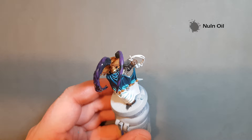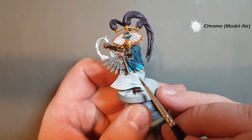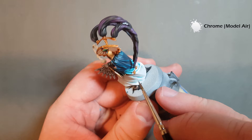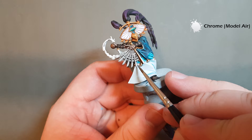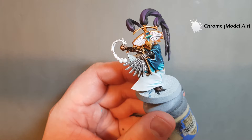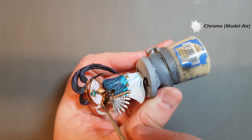While the Nuln Oil is drying, I'm going to go back to the Vallejo Model Air Chrome and highlight or fill in all these gems, covering them in their entirety. The reason for that is we're going to use some coloured paints — maybe some contrast, maybe some technical paints — to give these gems a bit of an ethereal look. I'll go ahead and finish all the gems and when we come back we'll have a look at getting them some colour.